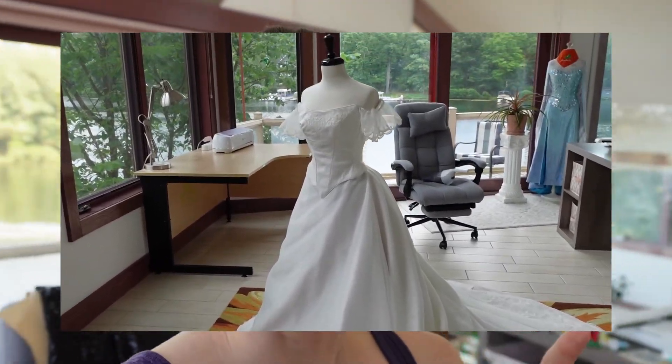Welcome to the final video in the series on how I made my wedding dress. This video is on how I made my custom embroidered 3D veil. If you haven't seen the other videos I'd recommend you start there. Otherwise let's jump into 18 days before our wedding ceremony when I was very stressed and trying to design custom embroidery.